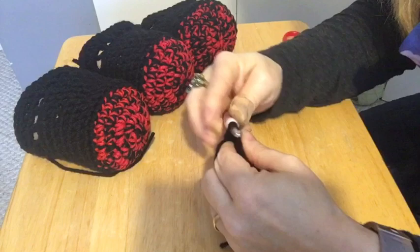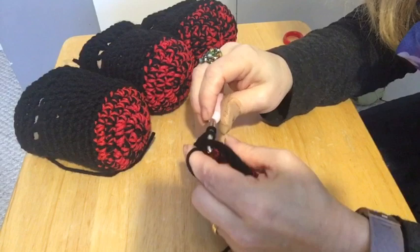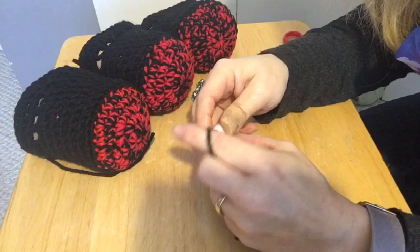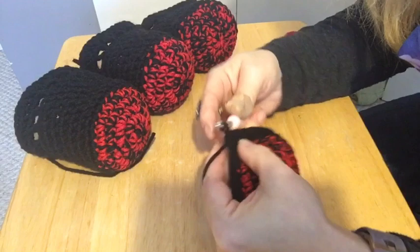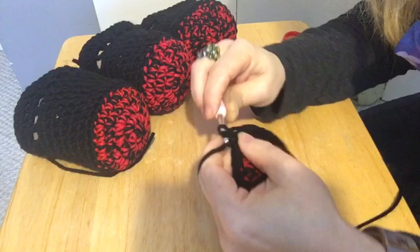To do a half double crochet: yarn over, through the stitch, grab your yarn, pull up, yarn over, through all three loops. Through the stitch, grab your yarn, go through all three loops. Yarn over, through your stitch, grab your yarn, yarn over, go through all three loops. And we're going to do that for six rows.